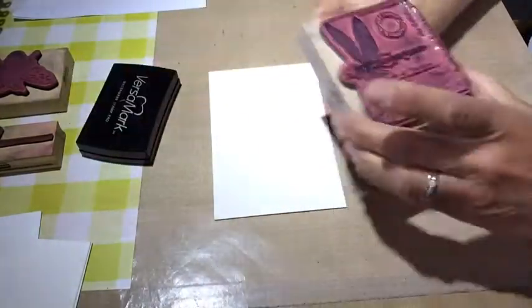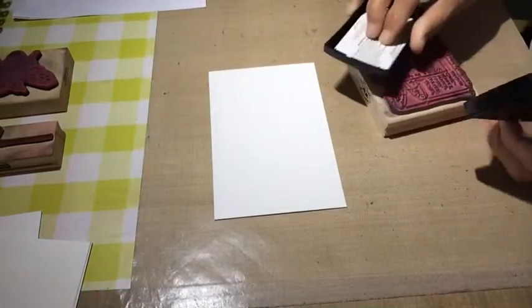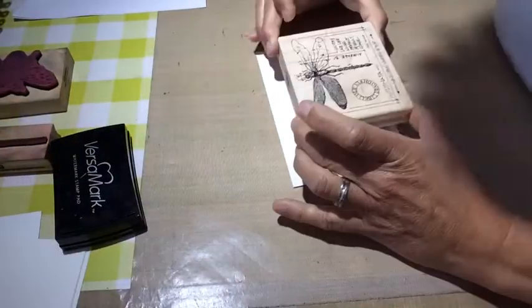Hello everyone, it's Andrea here. Today I'm up with a card and I do a resist, stamp and resist technique.